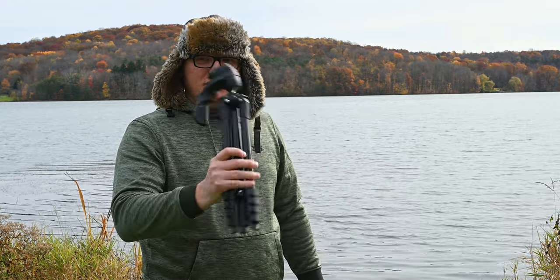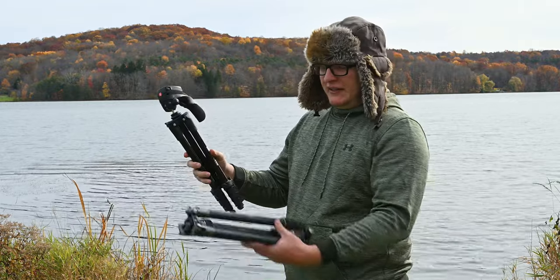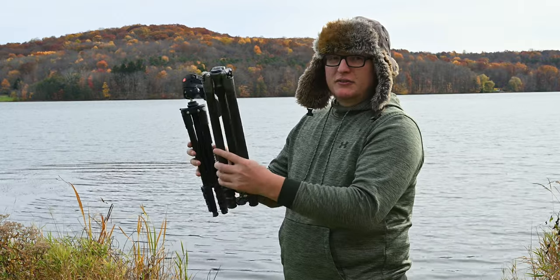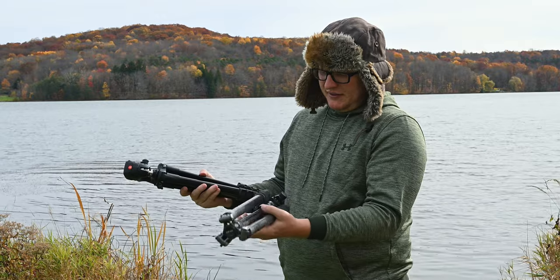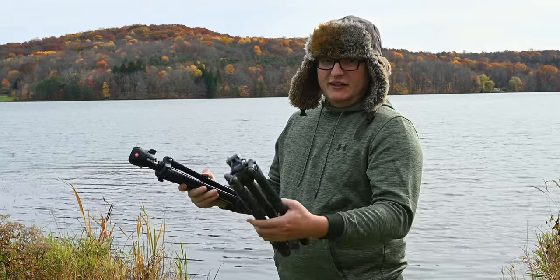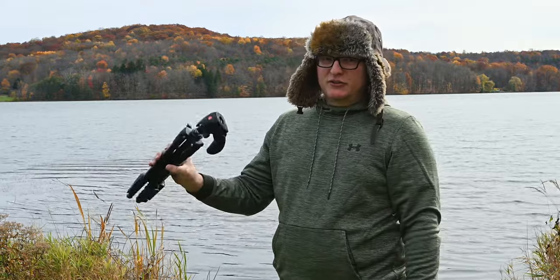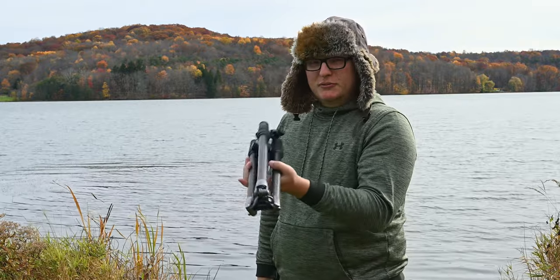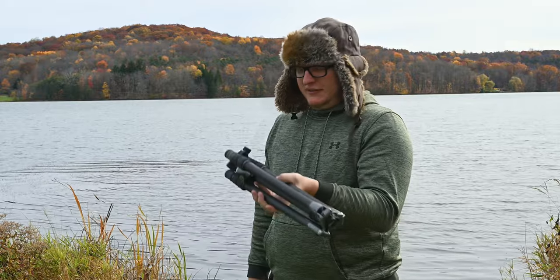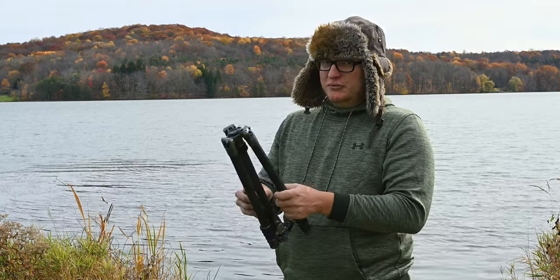Just for an easy size comparison, this is that cheap little $70 Manfrotto action sport tripod, and here is the folded up Gitzo with the ball head attached — it's pretty much the same size, about 16 inches in length folded up. This is carbon fiber, so the whole tripod with the ball head is only about 2.3 pounds. Super light.